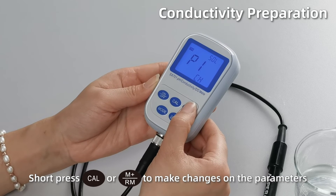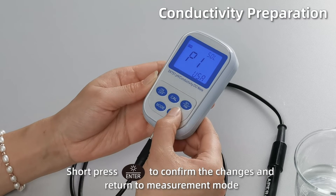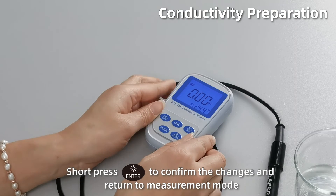Short press cal or M plus to make changes on the parameters. Short press enter to confirm the changes and return to measurement mode.